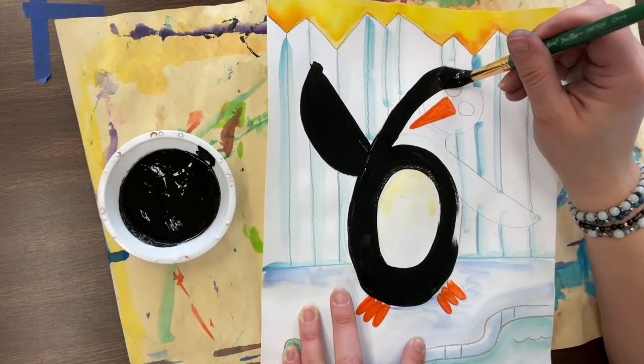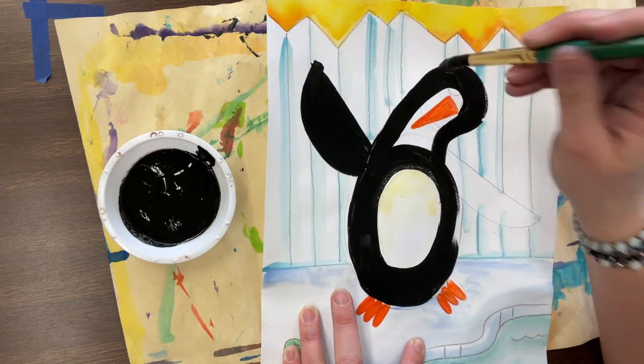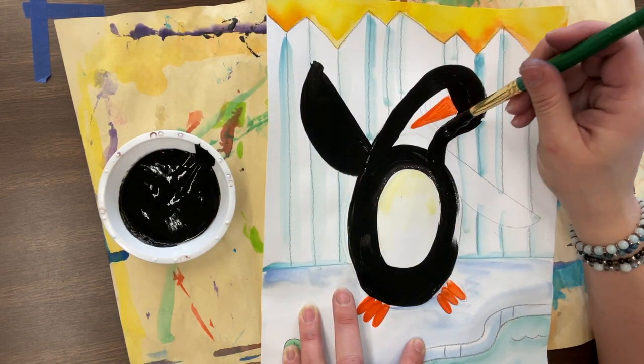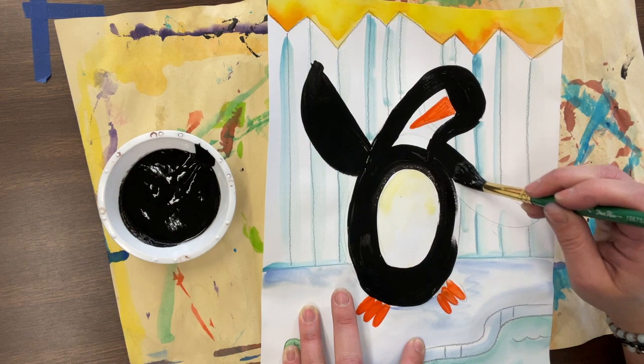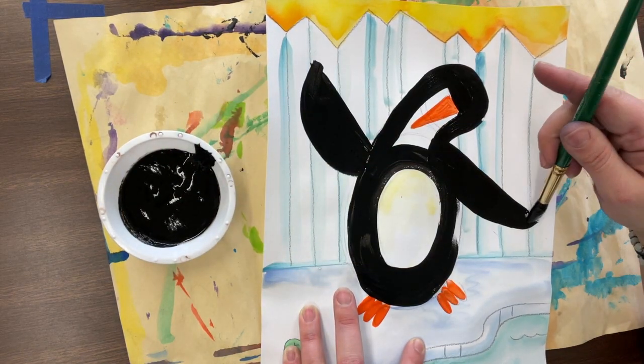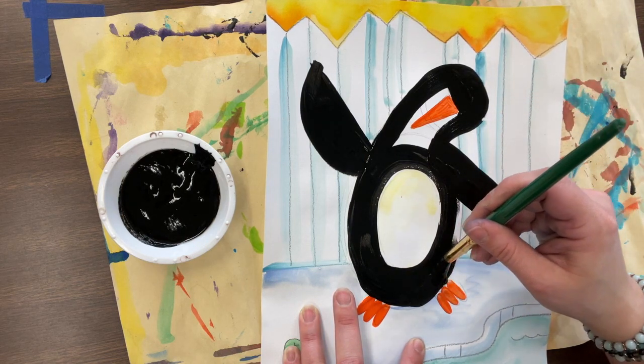Mrs. Shirtle, you covered the penguin's eyes! Yes, I sure did, and I'm going to show you what we're going to do to fix it in a second. I did it on purpose because it is really hard to paint around a circle and leave the inner part of the circle perfect.